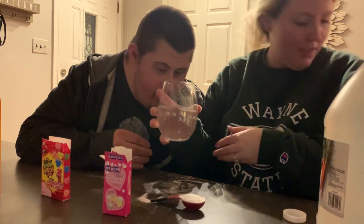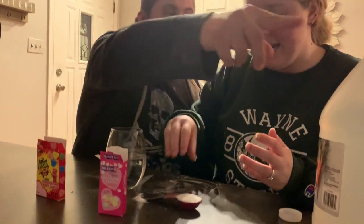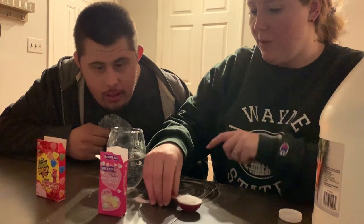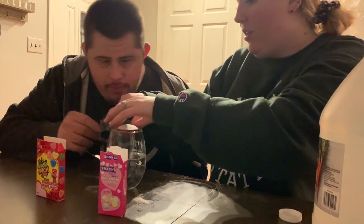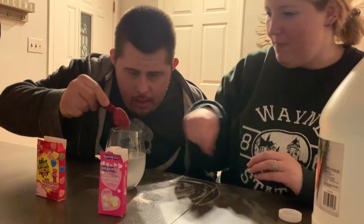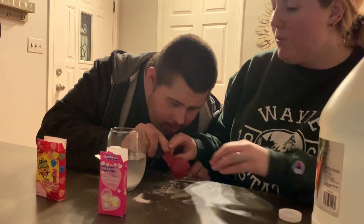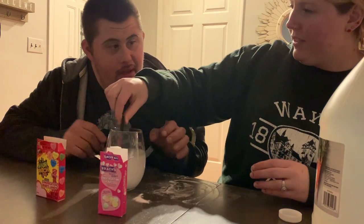So for this experiment, you need a cup filled with water about halfway. One tablespoon of baking soda — go ahead, Tish, pour that in, dump that in. And mix it up. Yeah, we spilled a little. Go ahead and mix it.